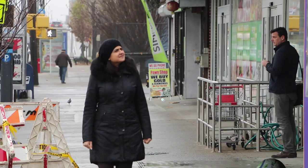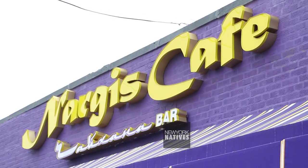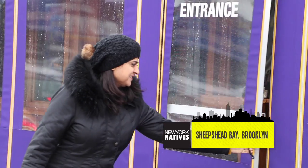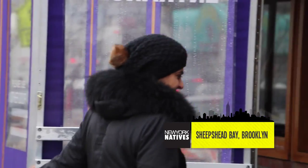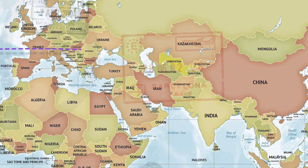I'm Anjali Mansukhani for New York Natives. Today my travels take me to Nergis Cafe in Sheepshead Bay in Brooklyn to taste a native dish from the country of Uzbekistan in Central Asia.